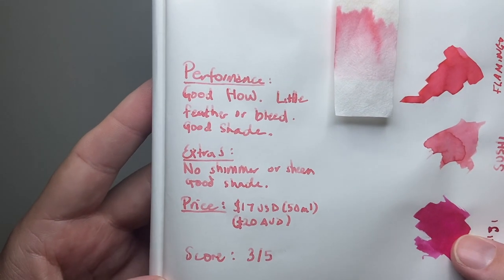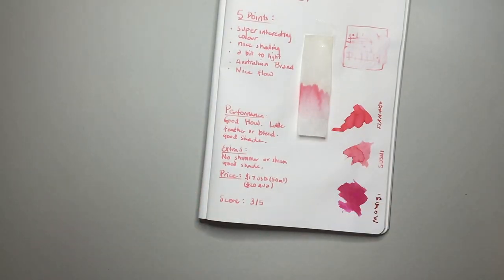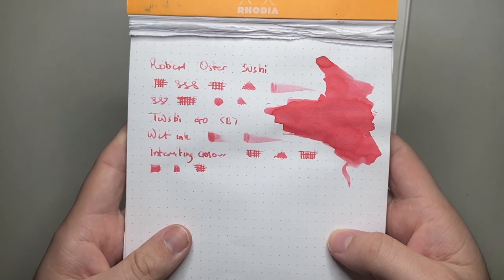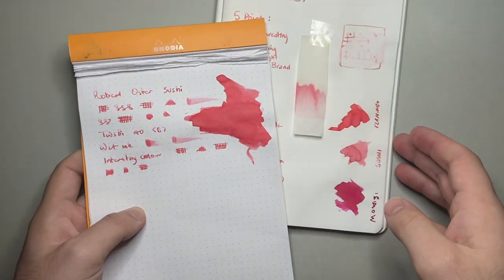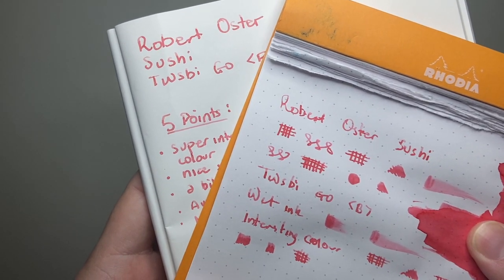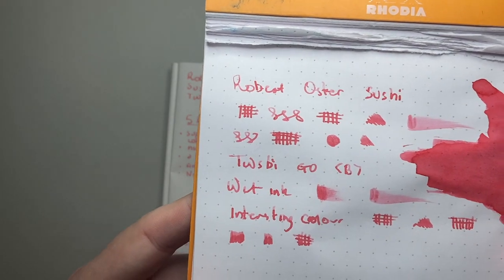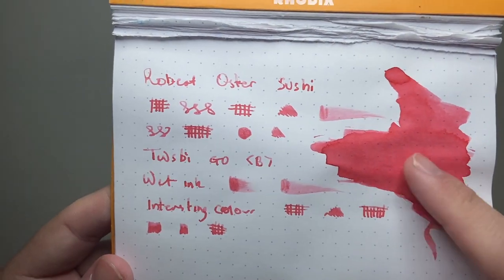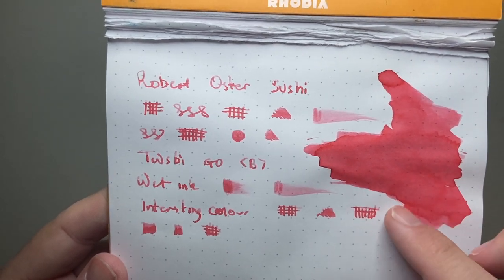Let's talk about the performance, and at this point I'll show it on Rhodia. Here it is on Rhodia paper — you can see it's slightly darker on Rhodia than it is on Tomoe River. Same pen, same day it was written. Just a slightly darker colour, but the shading is still very pronounced. You can see in the big swatch there, it's got interesting shading and some nice sort of pinks.